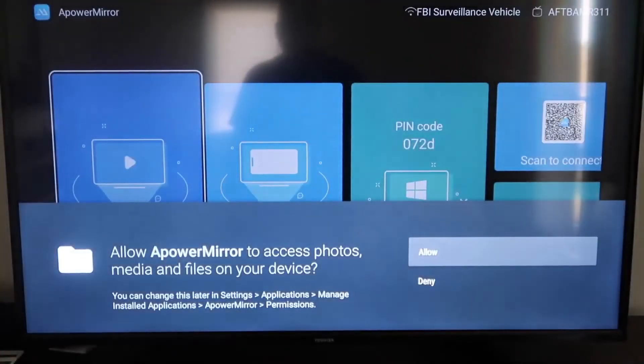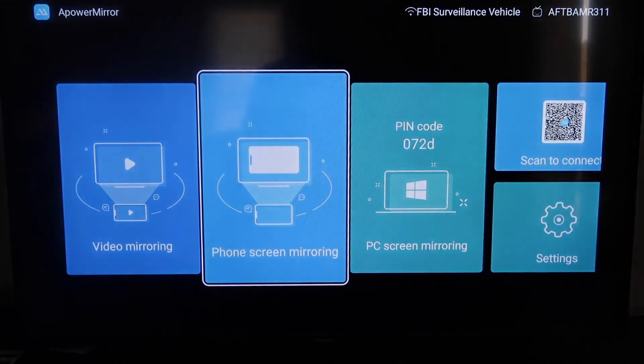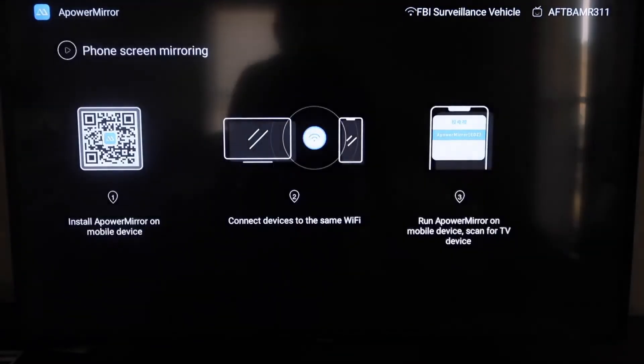Once the app opens, it'll ask you to allow APower Mirror to access your photos, media, and files on your device — go ahead and click Allow. On the main screen you'll see different options: video mirroring, phone mirroring, PC mirroring, scan to connect, and settings. We're going to go to the second tab that says Phone Screen Mirroring and click on that.